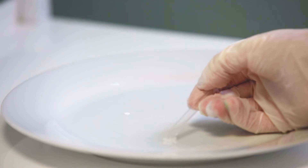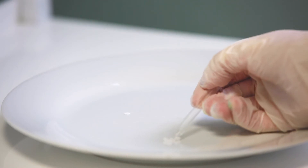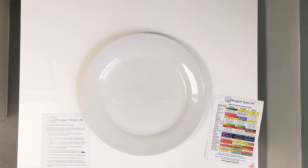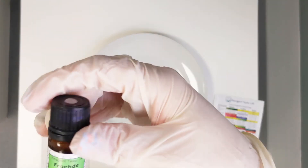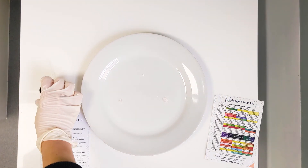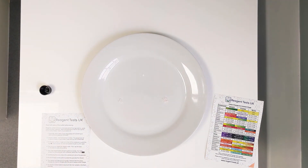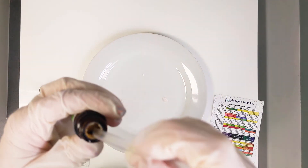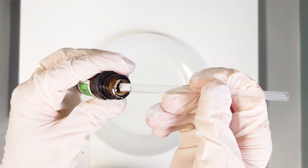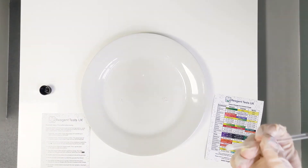We're expecting this one to not change colour at all. The final reagent we're going to use is the Brod, and this one should be changing from white to a bluey purple colour.